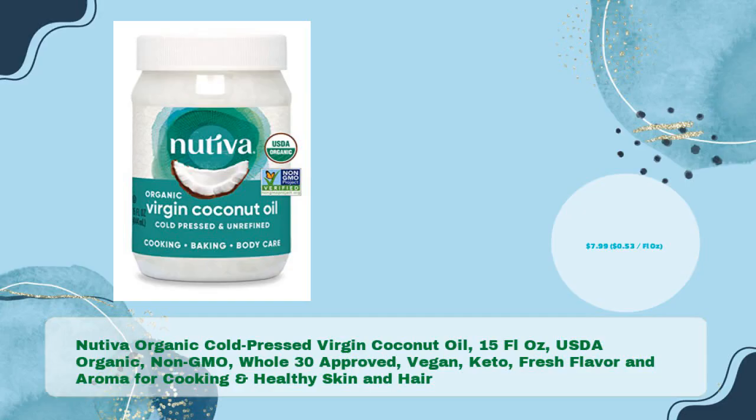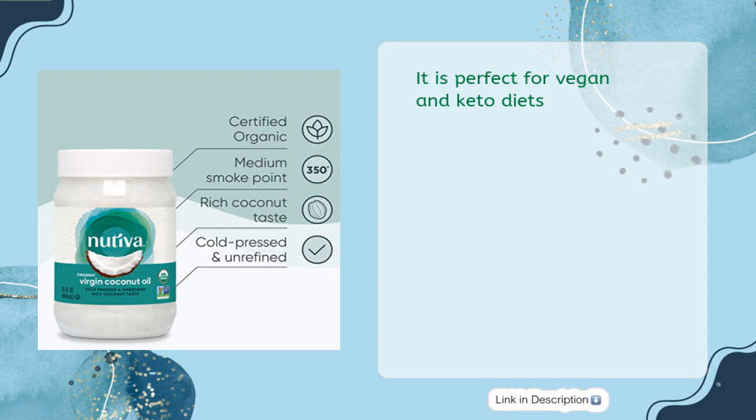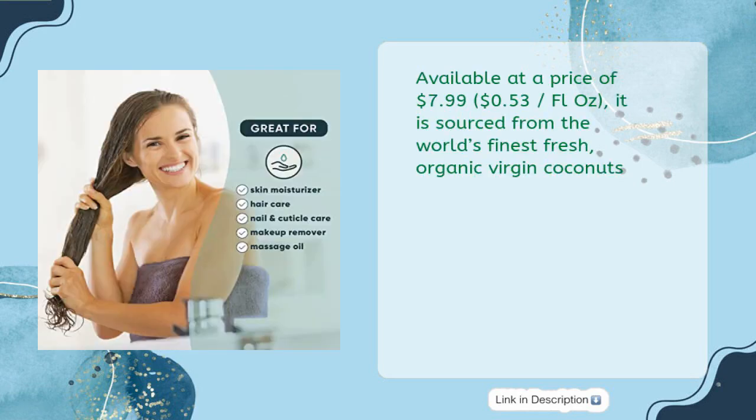Nativa Organic Cold Pressed Virgin Coconut Oil, 15 fluid oz — USDA Organic, Non-GMO, Whole30 approved, vegan, keto, fresh flavor and aroma for cooking and healthy skin and hair — in just $7.99, 53 cents per fluid oz. It is sourced from the world's finest fresh organic virgin coconuts.